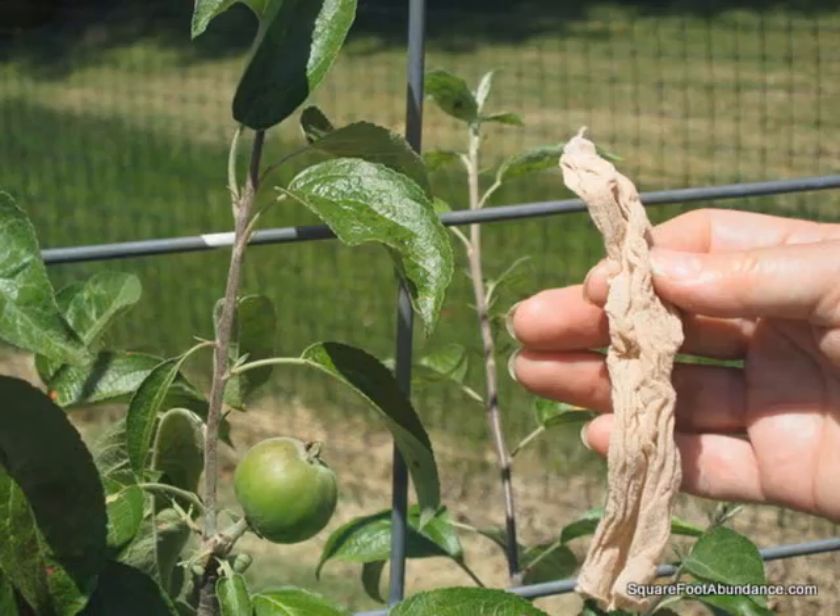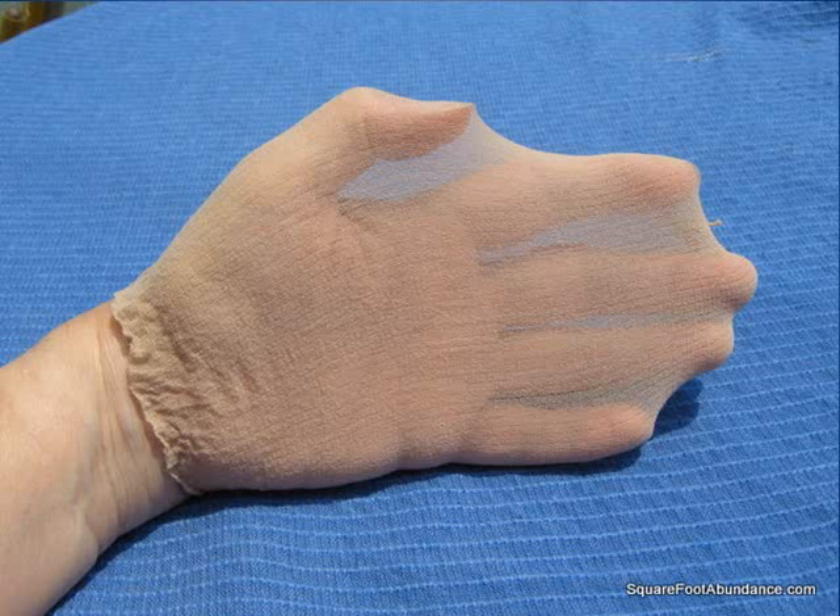We will be bagging the fruit with nylon footlets or footies. These footies alone do an excellent job of keeping apple maggots away, but by themselves they won't control codling moths, which are another source of worms.